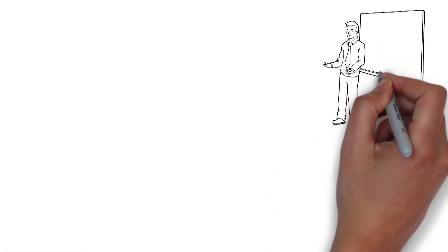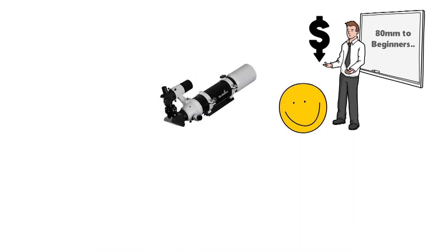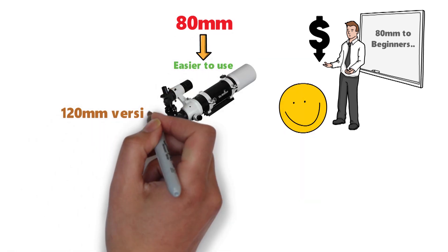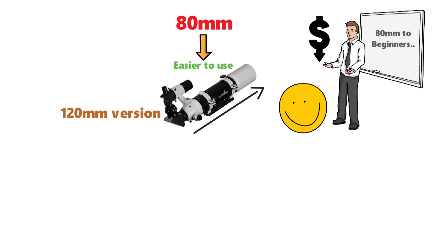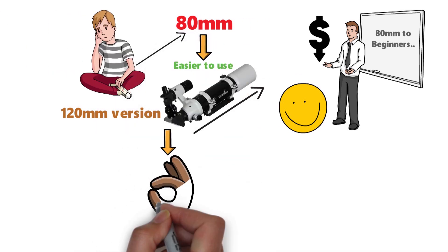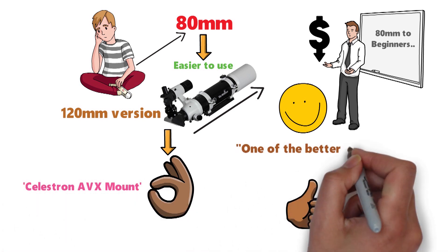Another reason I recommend the 80mm for beginners, as well as it being cheaper, is that you're going to get something much more convenient. In general, 80mm is considered to be an easier-to-use, get-up-and-go telescope, whereas 120mm versions of the same scope will not have the same ease of use. This telescope works well with the Celestron AVX mount, which is recommended by most as one of the better mounts for beginners.